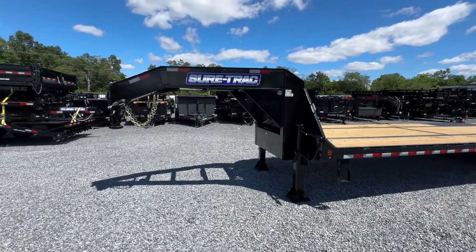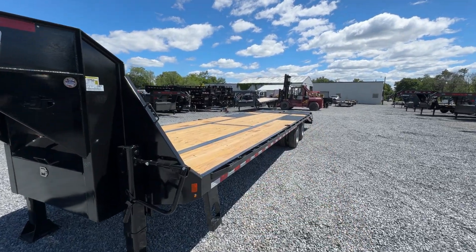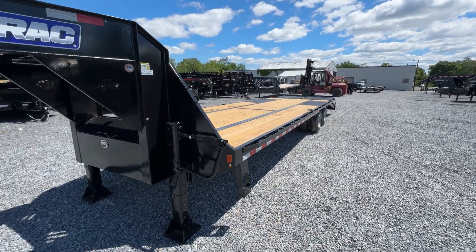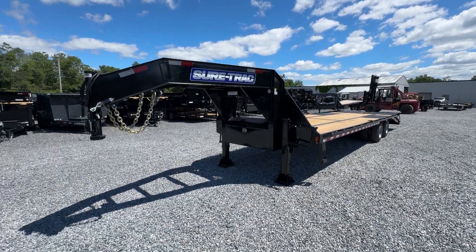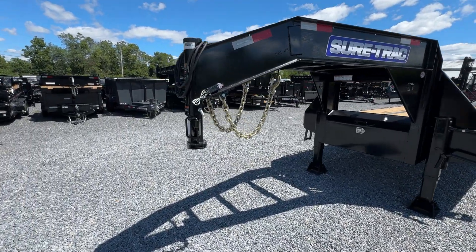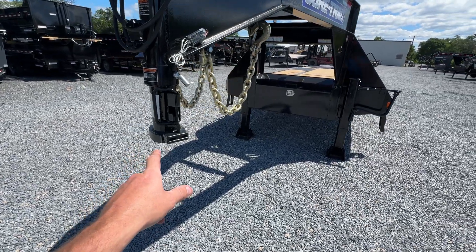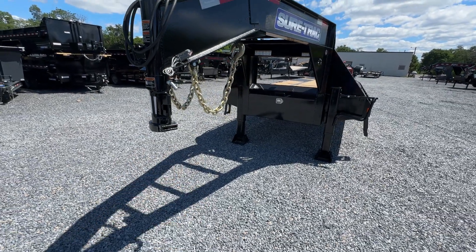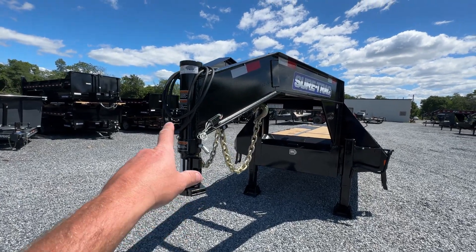So this is a 25-plus-5, 30-foot. We also stock these in a 40, which would be a 35-plus-5. They're available in a straight deck with slide-in ramps, should you want to go that route as well. 30K is the heaviest you're going to get on a 2 and 5/16-inch gooseneck ball. If we go heavier than that, it's got to be a 3-inch. But this one here is a 2 and 5/16.